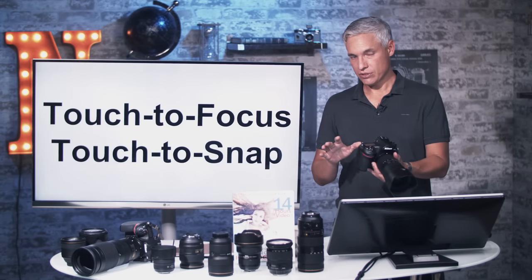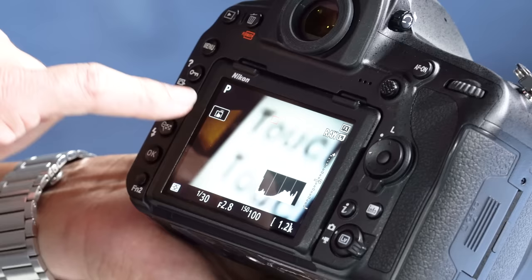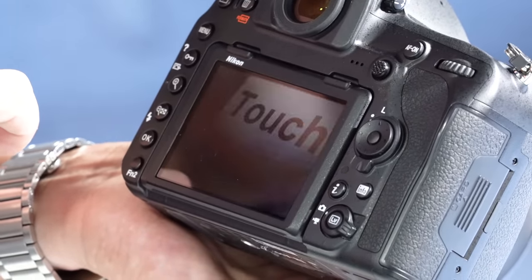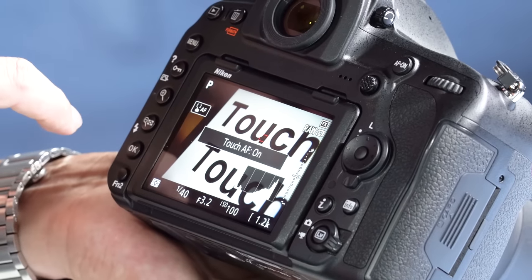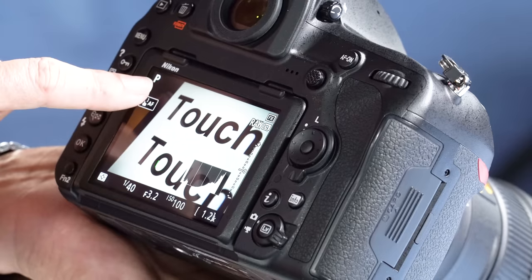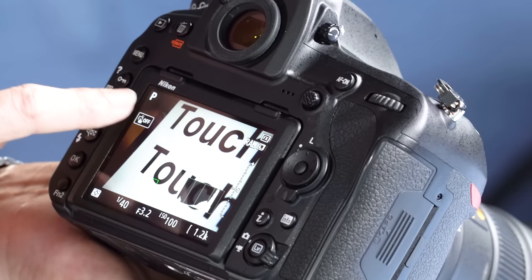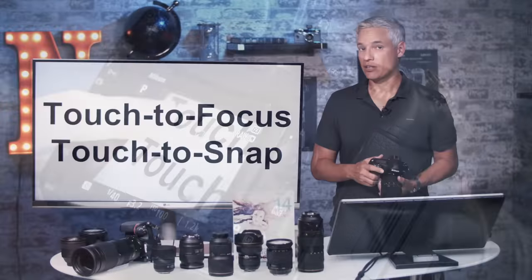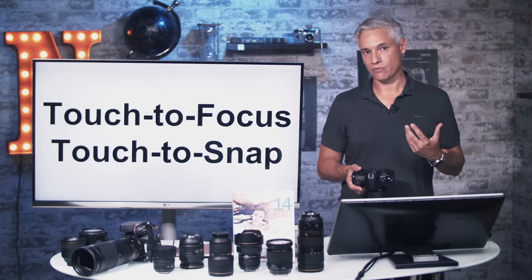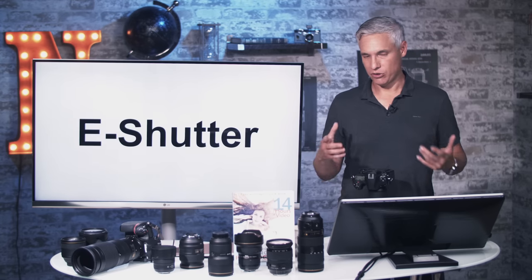This camera has a touchscreen — kind of the first of its kind — giving you options to touch to focus or touch to take a picture. Touch the screen and it will focus and take a picture. If you want to touch just to focus, push the touch indicator so it shows Touch AF on — now touching focuses but doesn't fire. Push again to turn touch off completely. Note that focusing in live view is not nearly as fast as focusing with the viewfinder — they use completely different focusing systems.